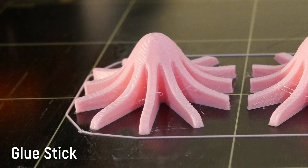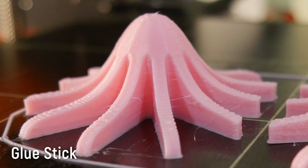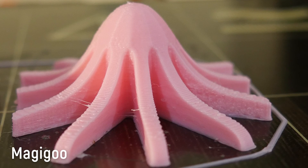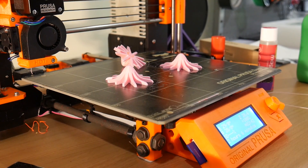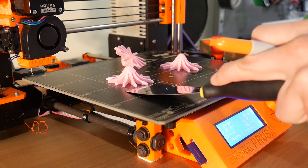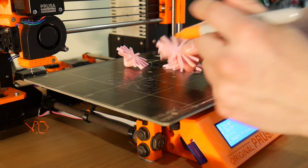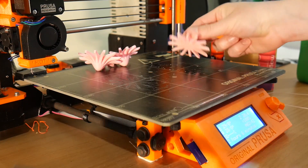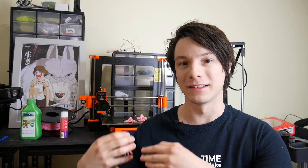What about the glue stick? It looked good as well. I did maybe notice one or two of them lifting up slightly, but not too bad. And the Magigoo was almost perfect — I couldn't see any areas that had warped. In terms of removing the prints, the glue stick one was probably the most difficult to pop off, but it still came up quite easily with a ripping noise. The Magigoo one popped off with a much sharper popping noise, suggesting its formula is designed for higher temperatures than the glue stick.